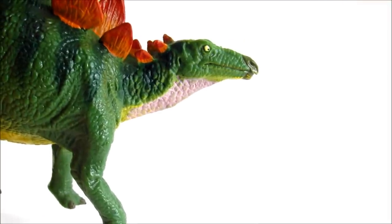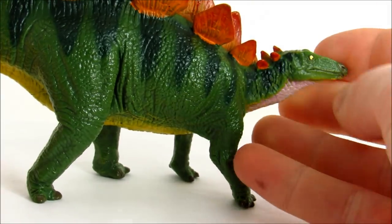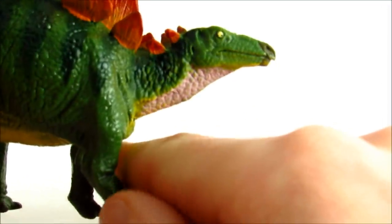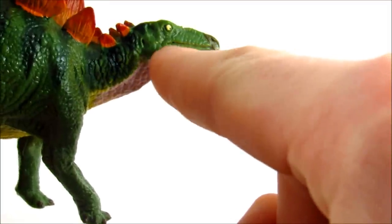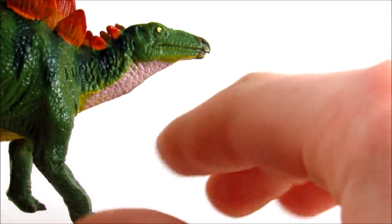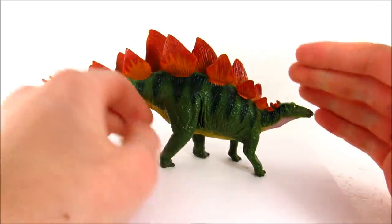Moving to accuracy, there are really only two issues and both revolve around the head. First, the head is probably a little oversized — not by too much, not nearly as bad as some stegosaur figures, but it is a little off. The worst issue is that the mouth line is way overdefined. Stegosaurs had cheeks, and when their mouths were shut you really shouldn't see that line; if you did, it would just be a slight wrinkle rather than a depression in the skin.